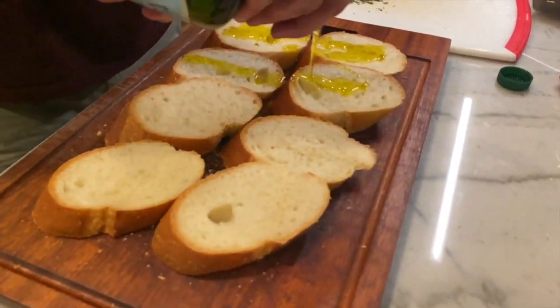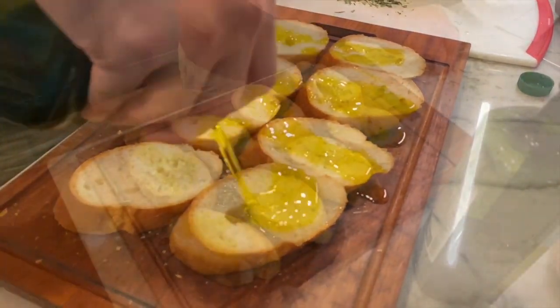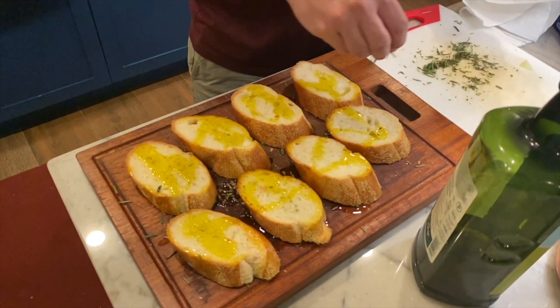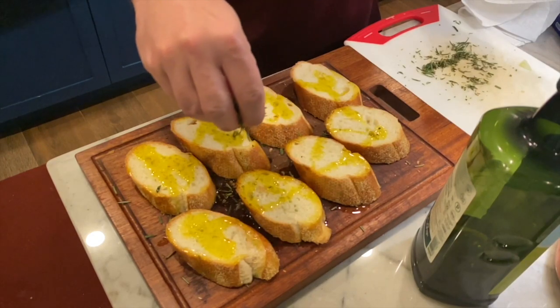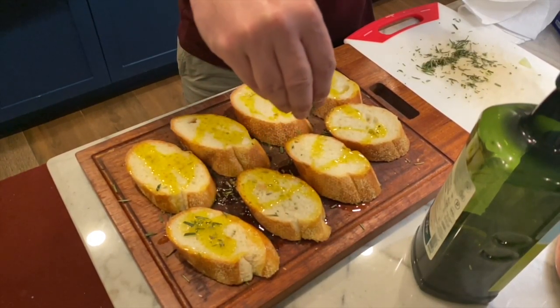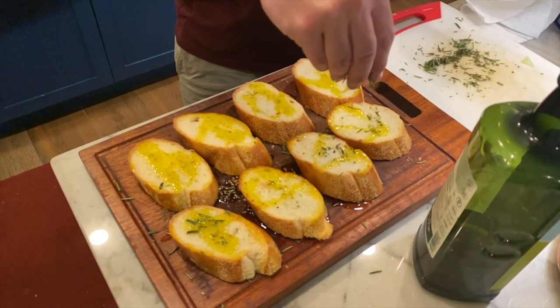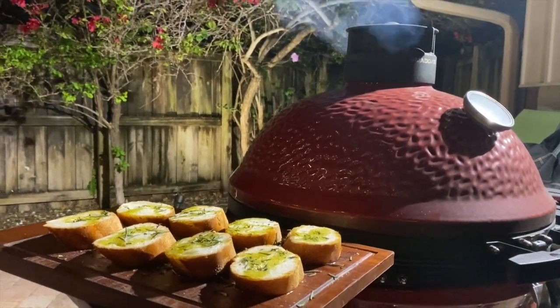For the bread, I'm just going to drizzle some olive oil right on top, and then it's time to make it rain rosemary — just don't try that at the gentleman's clubs, it will definitely get you banned for life.